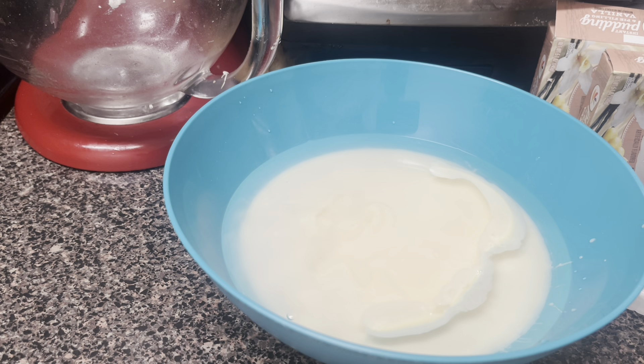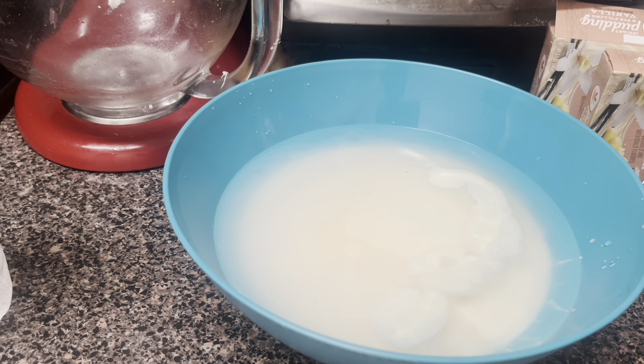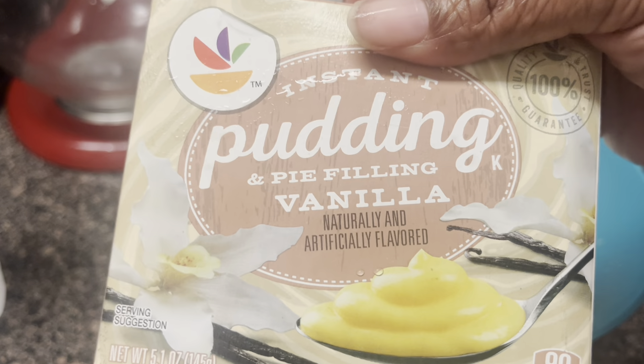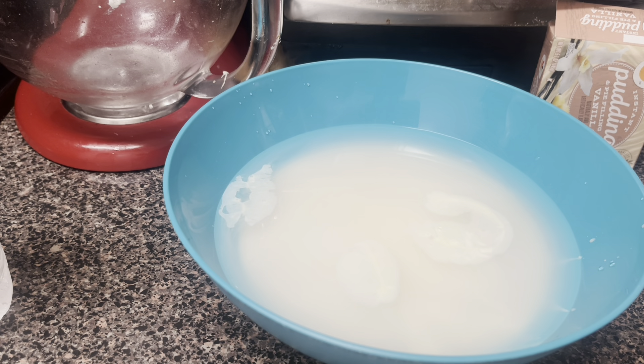Remember, I'm making a big one, and this is going to sit in the refrigerator for five to six hours — I let mine sit overnight. It's Sunday night, so I'm letting mine sit overnight. Now I'm going in with the 5.1-ounce banana pudding — the big ones. So you've gotta use the big ones to follow my recipe.